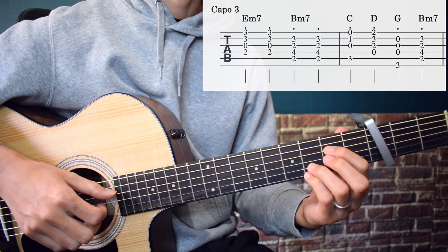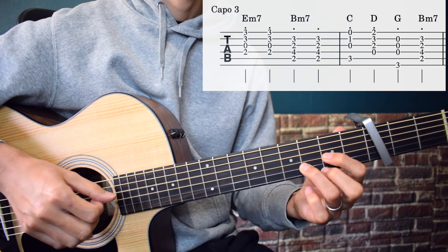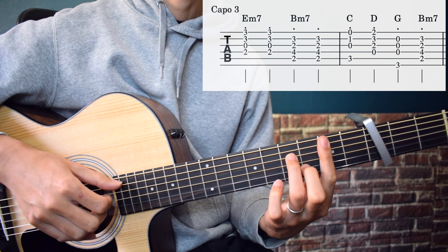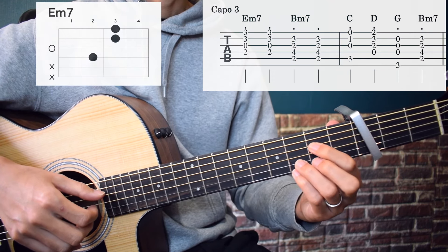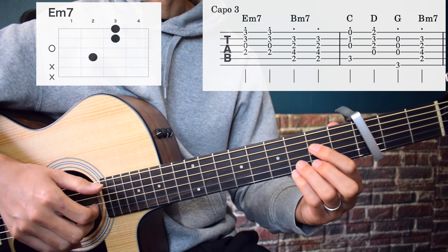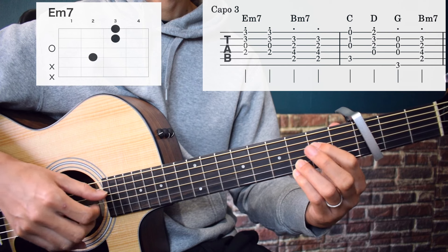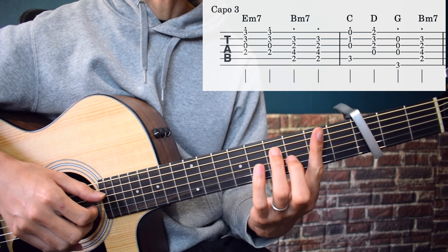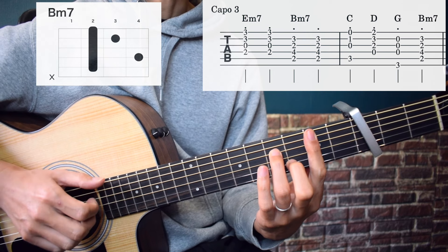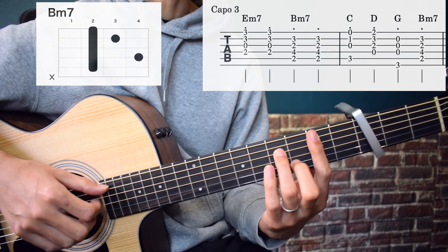First of all, this part. Em7 — staccato, play from the 4th string to the 1st string, twice. Then Bm7. Em7 from the 5th string to the 2nd string, played twice.